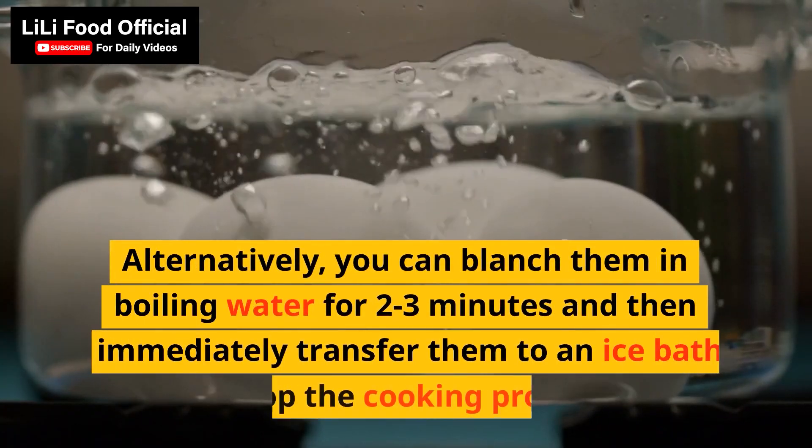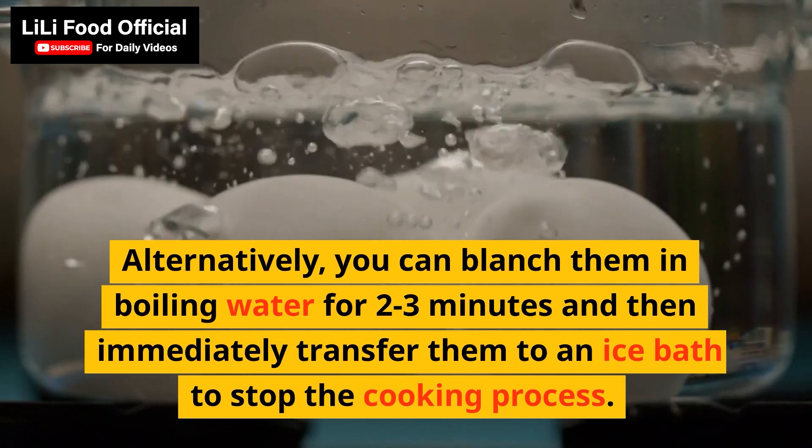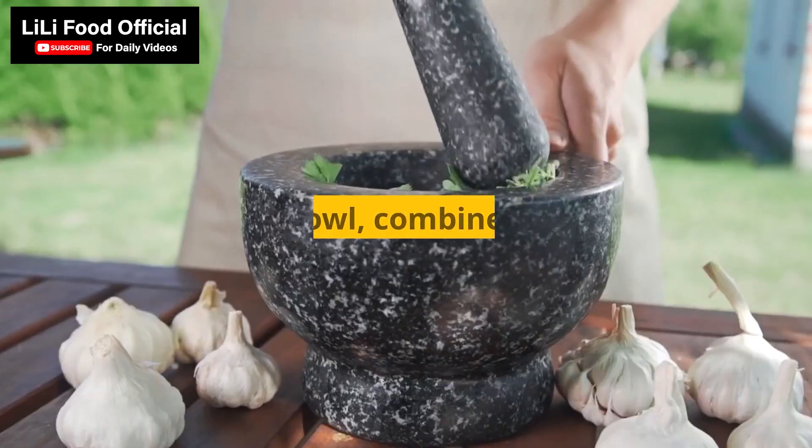Alternatively, you can blanch them in boiling water for 2-3 minutes and then immediately transfer them to an ice bath to stop the cooking process. This helps to retain their bright green color.